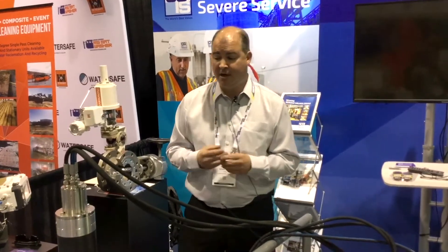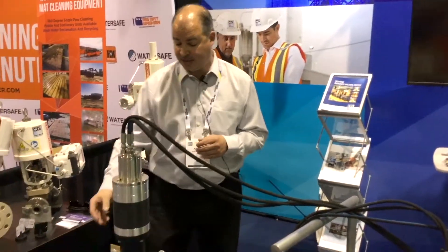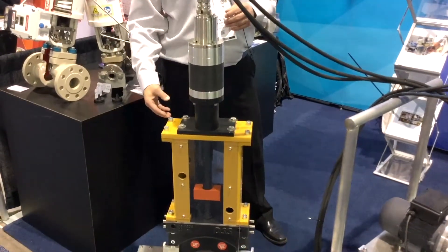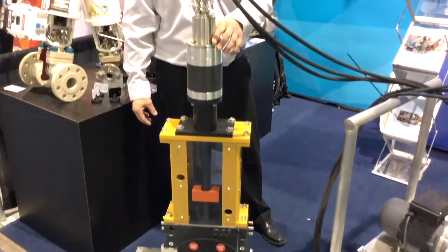Two of the products that I wanted to talk about today are the DSS Severe Service Knife Gate Valve and the WaterQuest Water Powered Actuator.